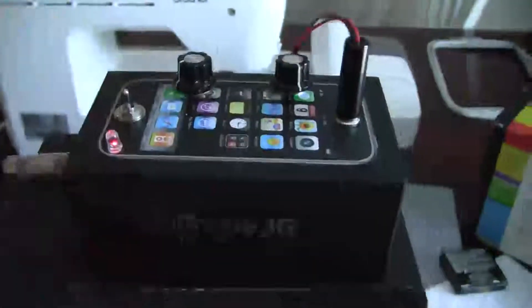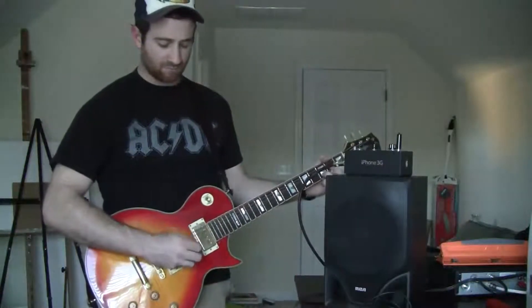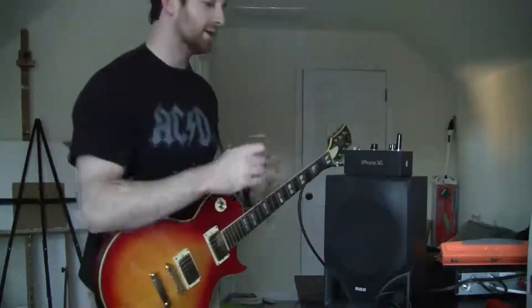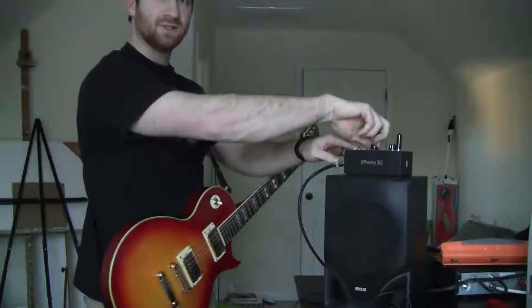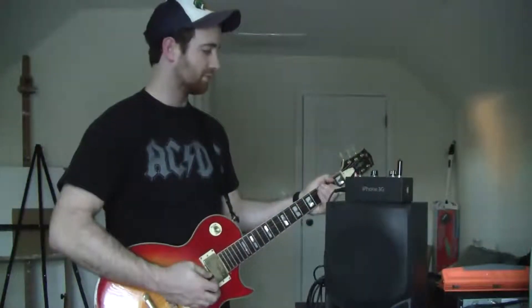So let's see how it sounds, let's crank it up. So this is clean, and then you can add in some distortion. This one's for you dad.